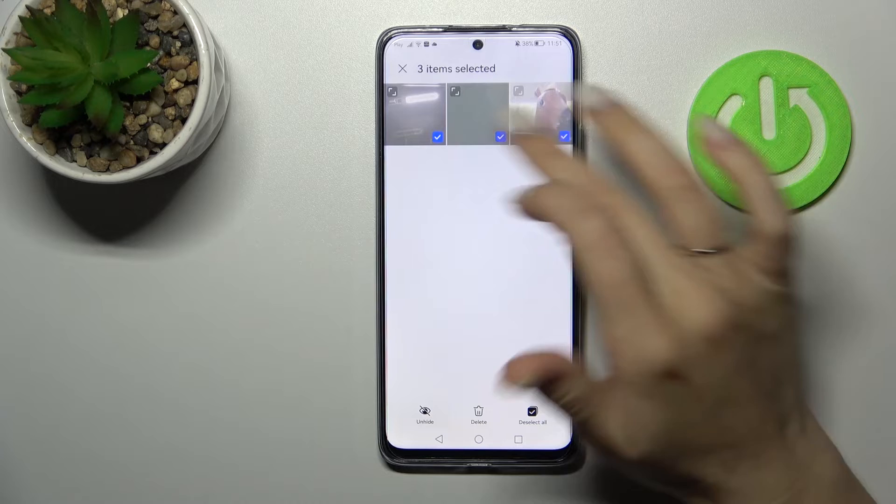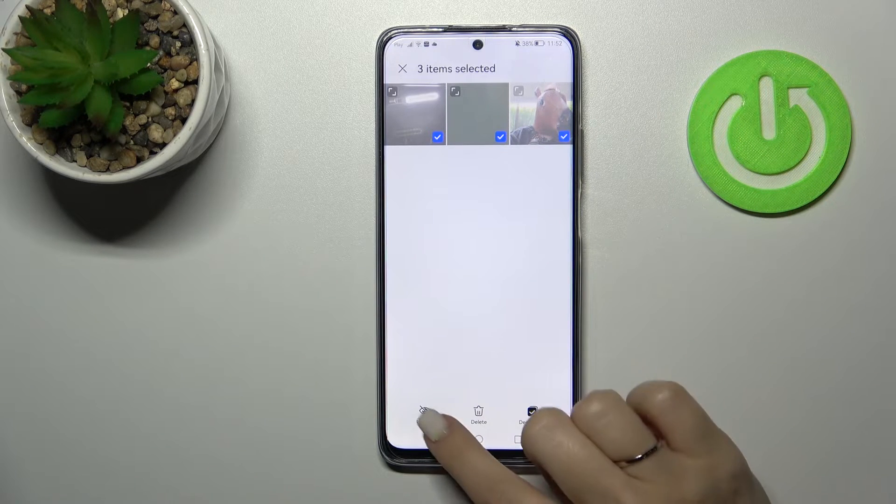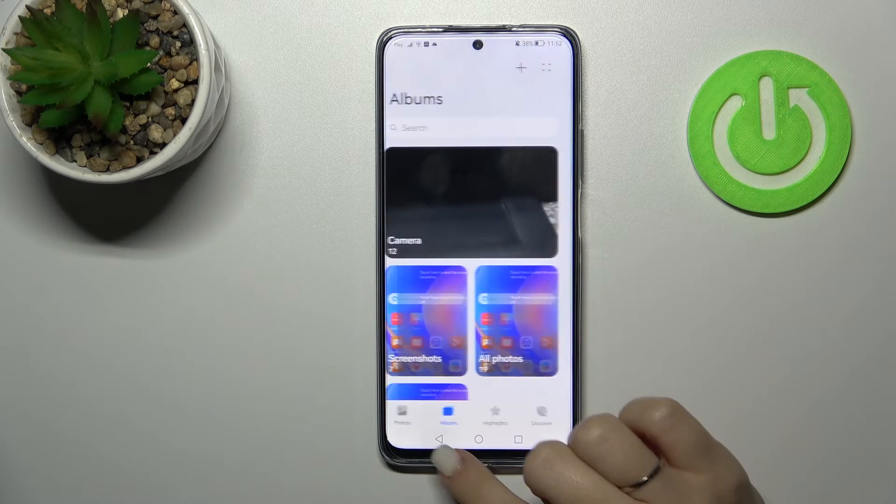If you want to unhide them, by the same way just select, for example, these three photos and click 'unhide' — and that's it.